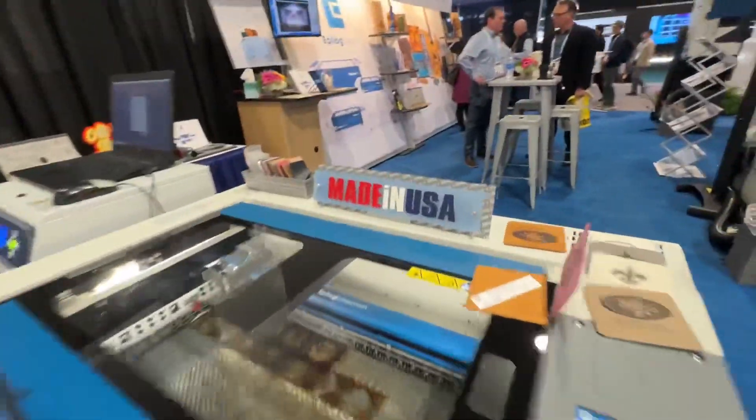We make the lasers in-house in Golden, Colorado — that's one of our big features. In the USA, baby. All the manufacturing in the USA.